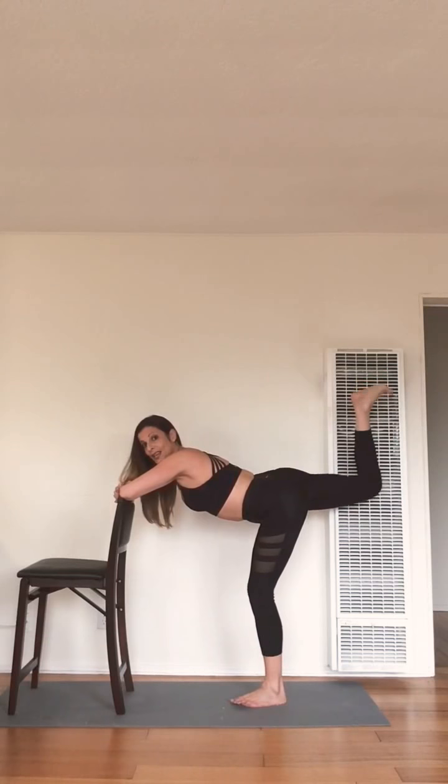Flex and point. Flex, point. Flex, point — just like that. Keep your knee while you're working. Flex and point. Are you feeling this heat yet? Woo! If it's burning, it's working, friends. One — go forward here. Three, two.